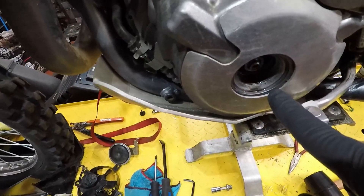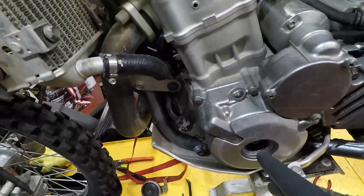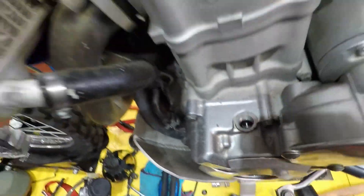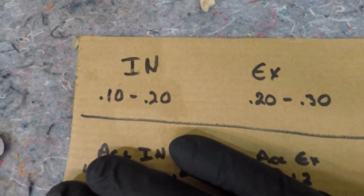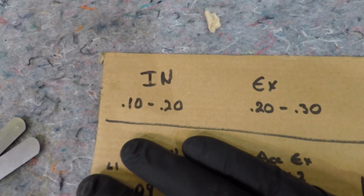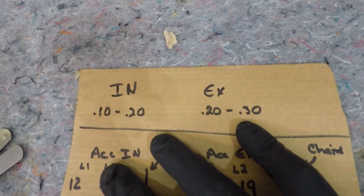The next two things are going to be your timing mark cover and the cam cover — I've already done this. You should wipe off any excess oil. What you want to do is get the timing mark to top dead center in order to check the valve clearances. With that said, head to the bench — what you're going to need is some feeler gauges. I recommend getting yourself a decent set of metric feeler gauges. The spec for the valves on the intake side is 0.10 to 0.20 millimeters.